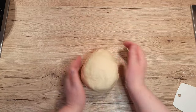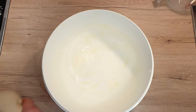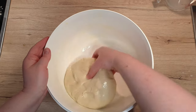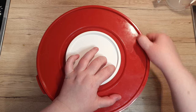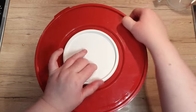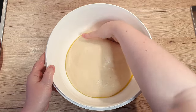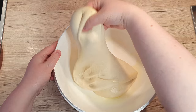Shape your dough into a neat ball. Oil up the bowl and let's put our dough to rest in a warm place for about 2 hours, or until it doubles in size. Make sure you cover the bowl with either a plastic wrap or a tight-fitting lid. After 2 hours of rest, we'll fold the dough a few times and let it rise for another 30 minutes.